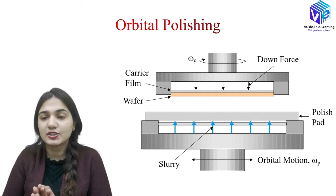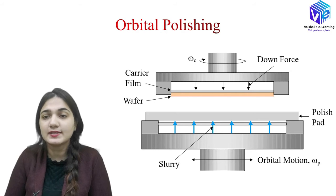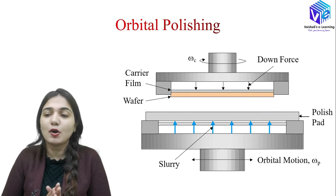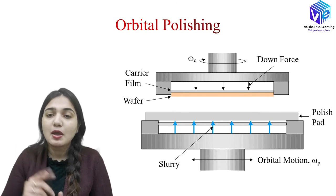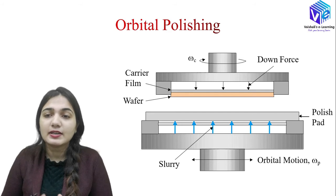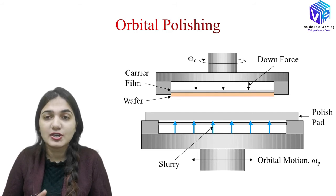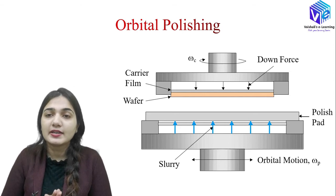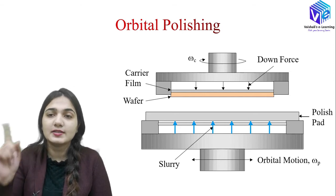The key difference between the linear and orbital polishing systems is the movement of the polishing pad. In the orbital polishing system, the polishing pad moves in a circular direction, whereas in the linear polishing system the polishing pad moves in a linear direction. In both cases, the wafer carrier moves in the circular direction.